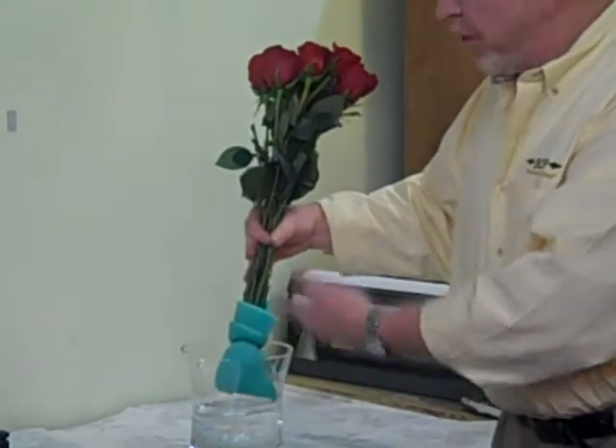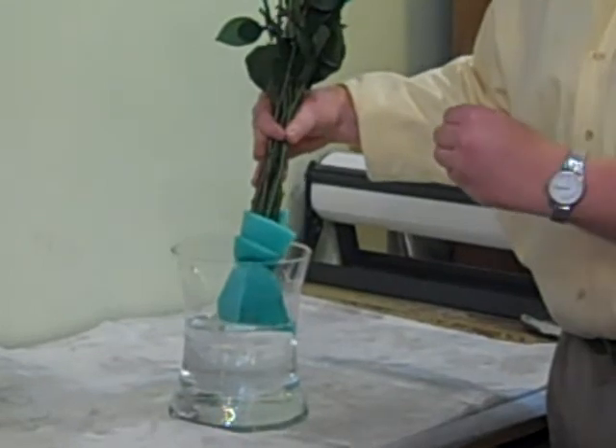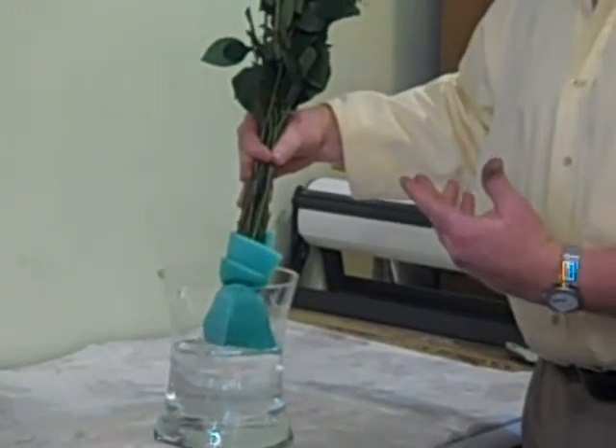Plenty of saturation has taken place to allow these roses to be on a water source for up to 24, 36 hours — really even longer if need be.